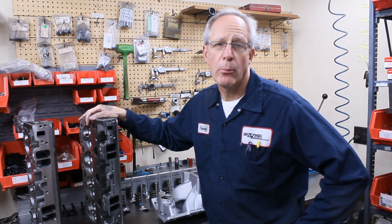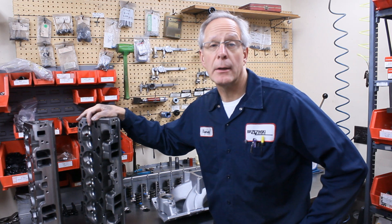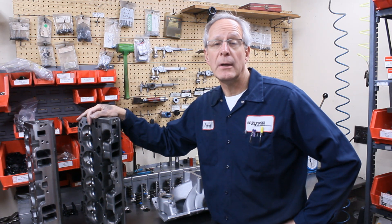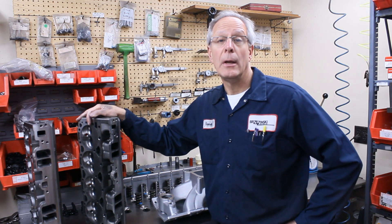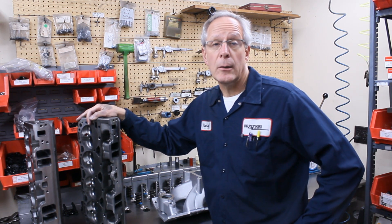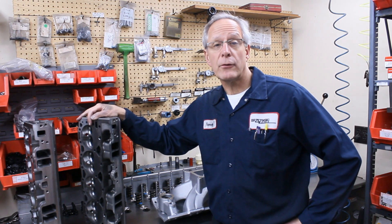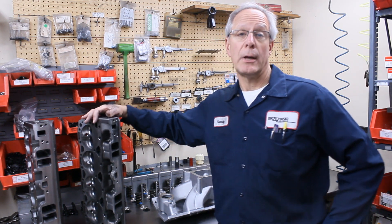Perhaps the best running head on a small block Chevrolet is the Vortec Bowtie cylinder head. We've talked a little bit about the Chevrolet production Vortec heads and the variations in those — the 062s, 906s, the current Mexican ones available over the counter from Chevrolet and on the 602 crate — and then we touched on the aftermarket heads. There's a variety of those out there, but the best Vortec style head and the best running small block cast iron head is going to be your Vortec Bowtie head.